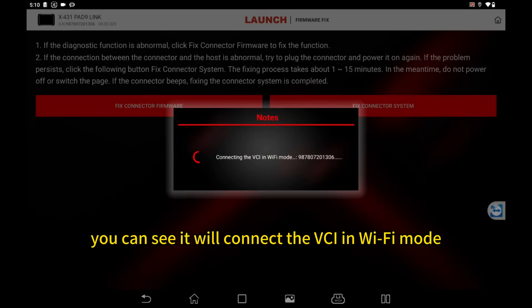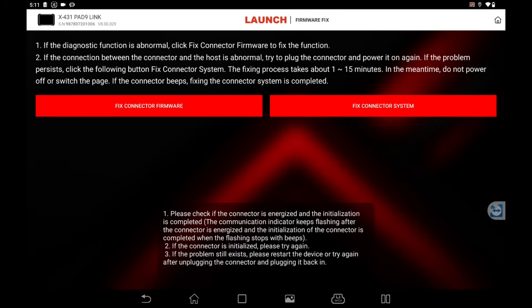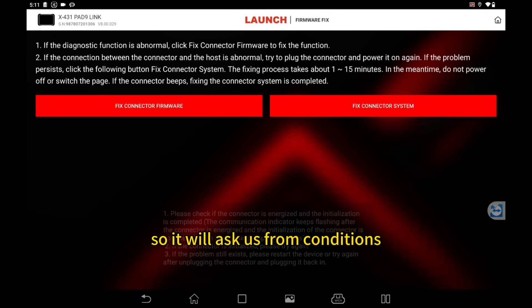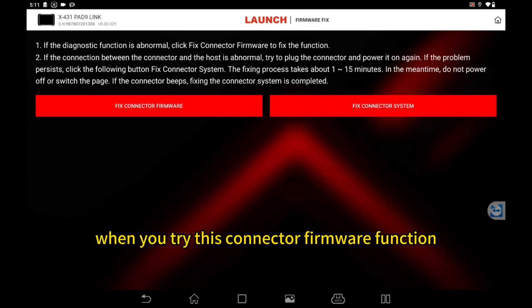You can see it will be connecting the VCI in Wi-Fi mode. It will ask us for preconditions when you try this connector firmware function.